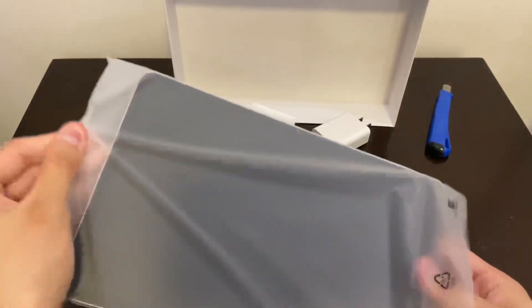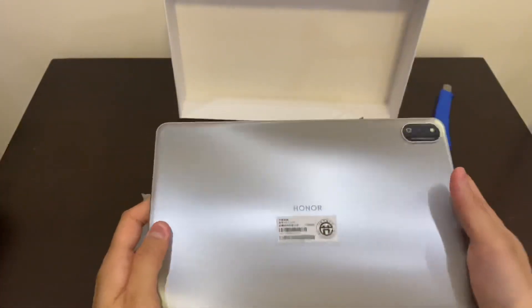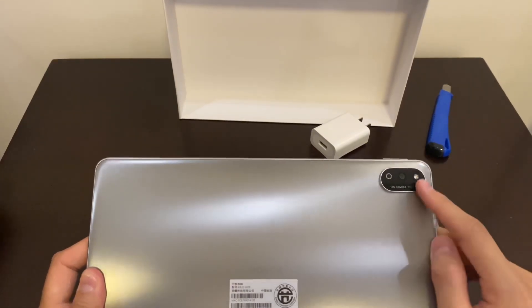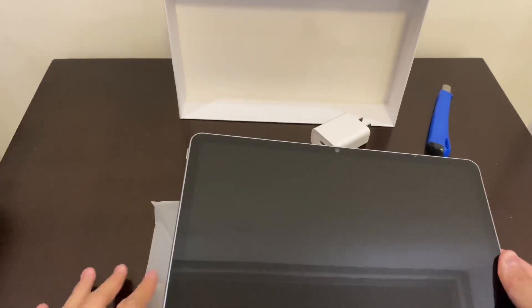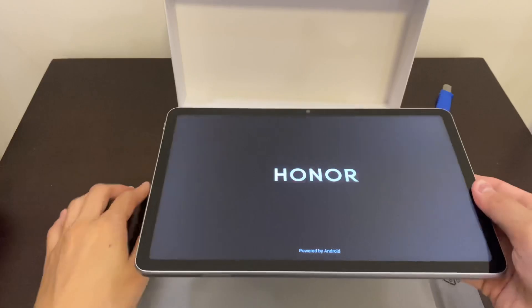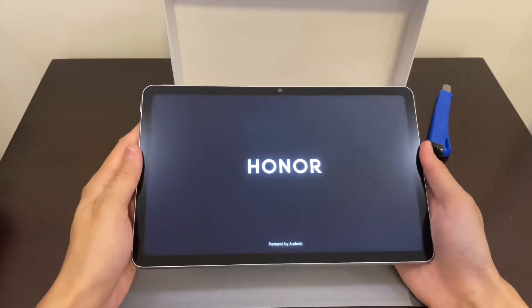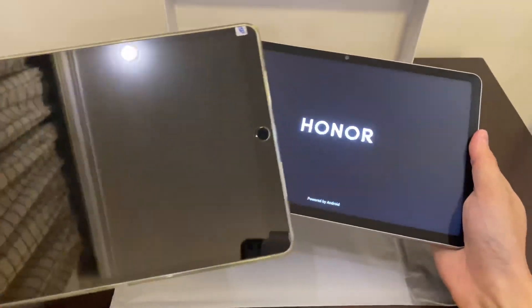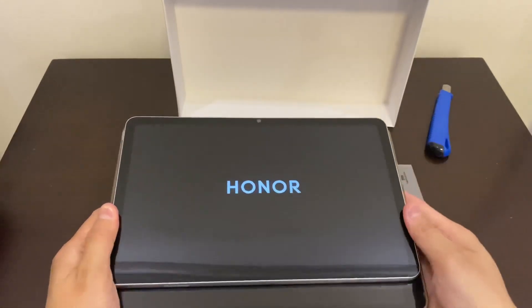Let's look at the tablet itself. On the back there are two cameras and one flash. Let's try to power it on — there's a slight vibration when you turn it on. It's quite a big tablet; compared to my iPad 10.5-inch, this one is slightly smaller.